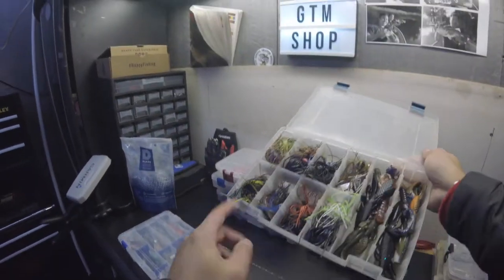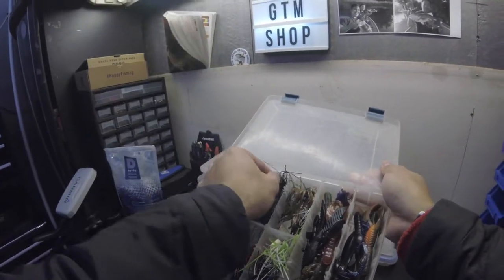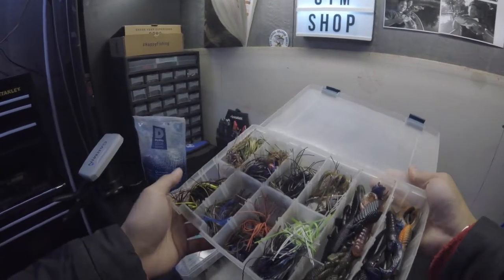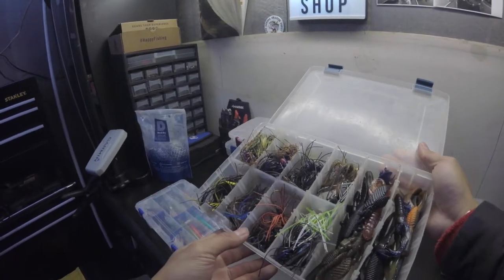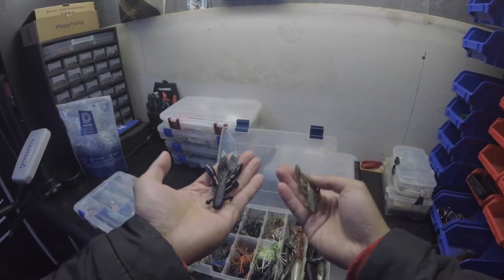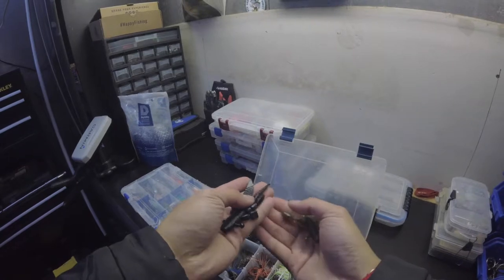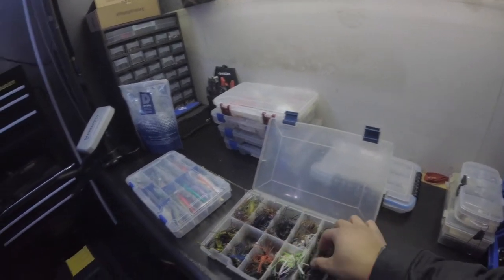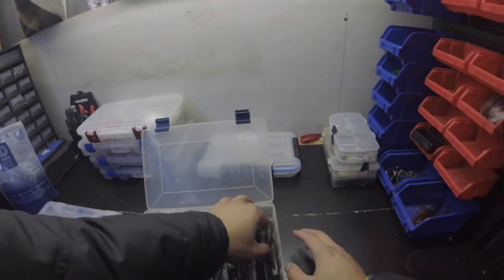I make most of these myself except some of the Z-Man stuff. This flipping jig I got from a mystery tackle box — I have the skirt and everything with it. If you want to see a video of how I make them, I may make one when it's nicer out. This is my Gary Yamamoto jig — I just got it this year and I've been posting a lot of pictures on my Instagram at BT Fishing, so check it out.